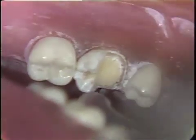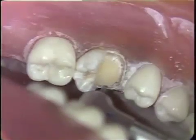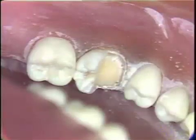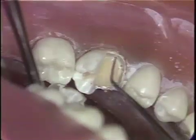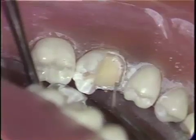Each pin is placed at a slightly different angle to the long axis of the tooth. In this way there is no common line of draw and the amalgam is locked to the tooth. The depth of the pins are now checked using a pocket measuring probe. They should all be three millimeters in depth.